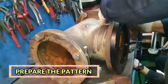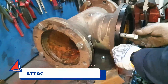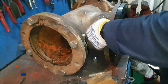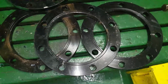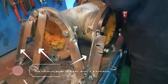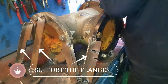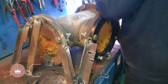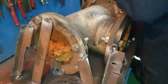Prepare the pipe pattern by attaching the flange to all end flanges. Make sure that the support is strong enough to hold in position.